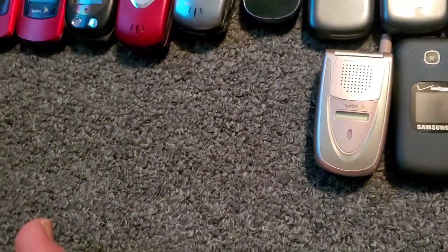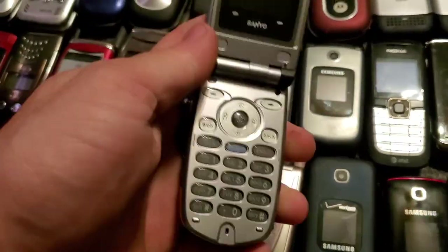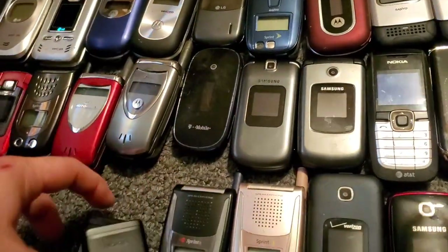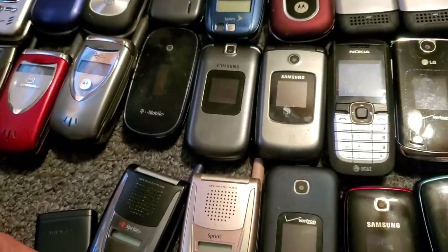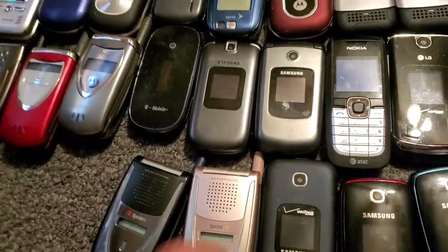We're gonna find the black one and put them together. Here's the black one — that's easier to put them together, so I'll take it back off later. And then here we have the Nokia 2660, this is with AT&T, it works just fine.